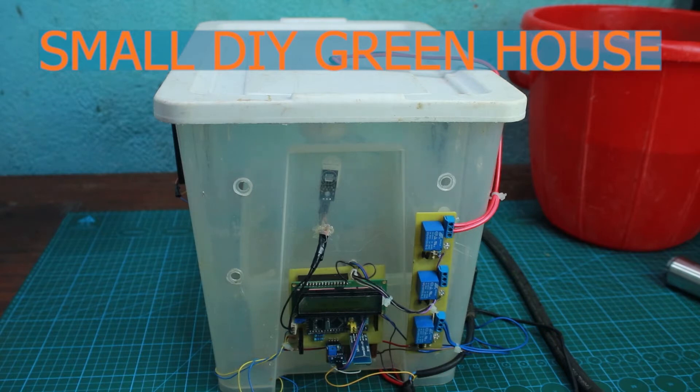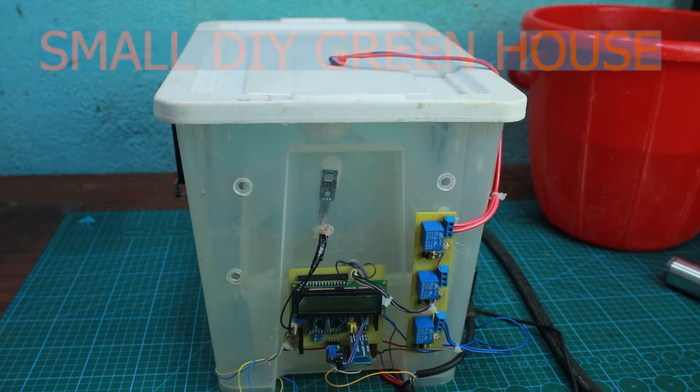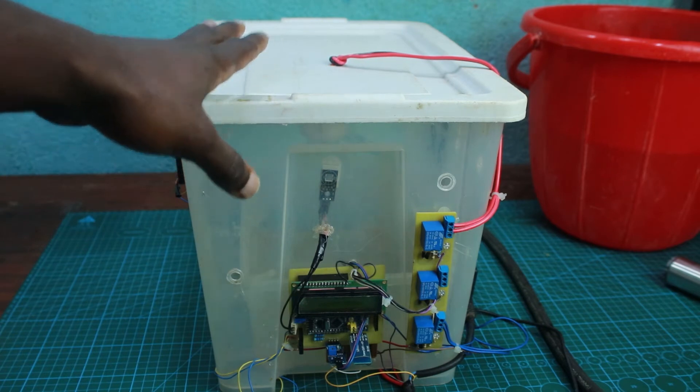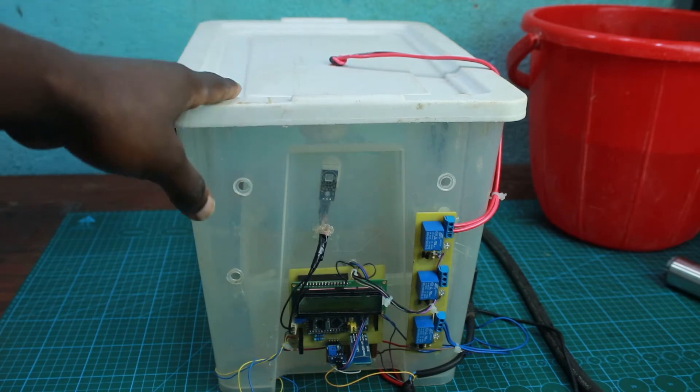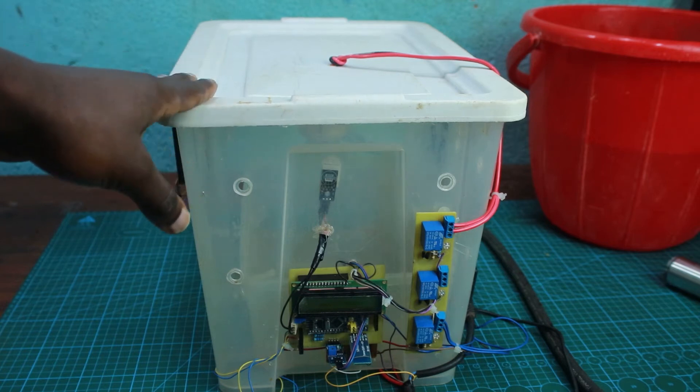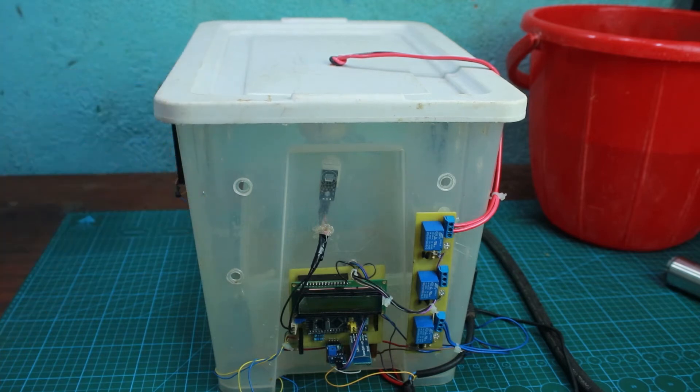In this video I'm going to present what I made. It's a small greenhouse built inside a plastic box, and within that box there is another inner box used to carry the ground on which the crops are going to be planted. Let's go down into some details.